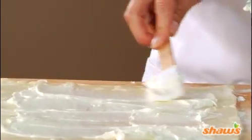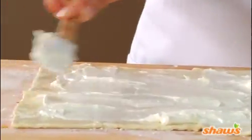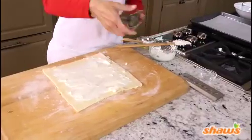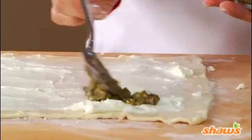Then, spread softened cream cheese evenly over the pastry, spreading it to about a half an inch from each edge. And then, spread basil pesto lightly over the cream cheese in the same way.